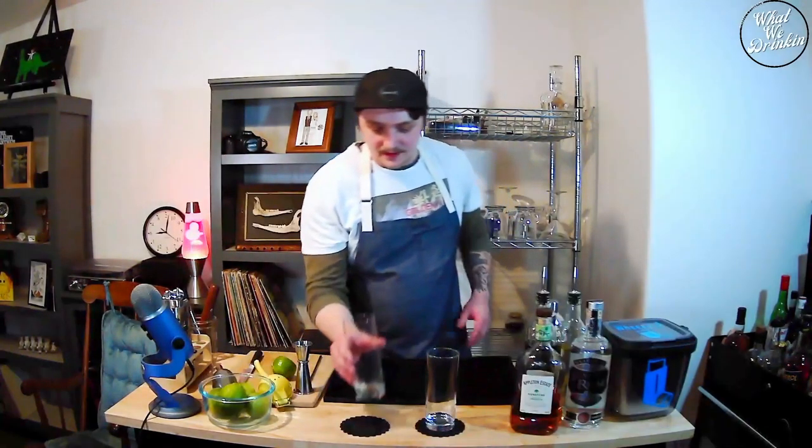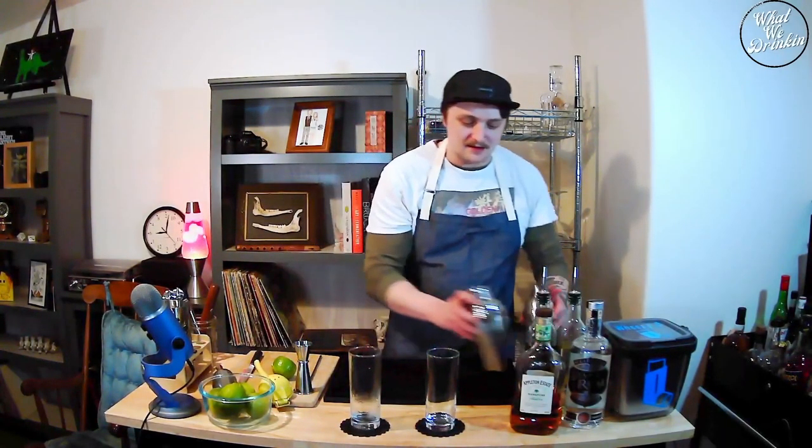Welcome to What We're Drinking. Let's make a couple more of the Wheezy Run of the Reezy — the Wheezy. What are we making? Daiquiris.